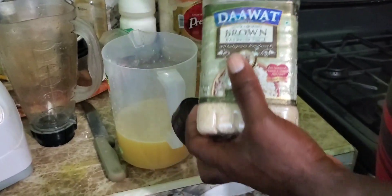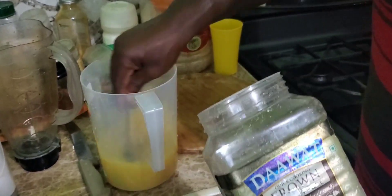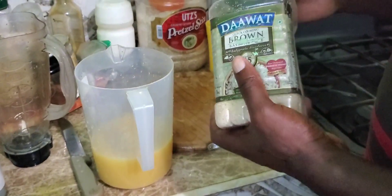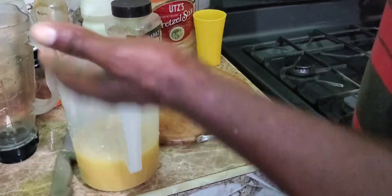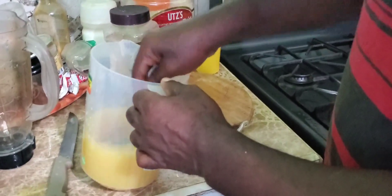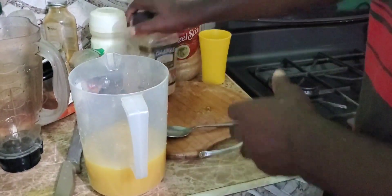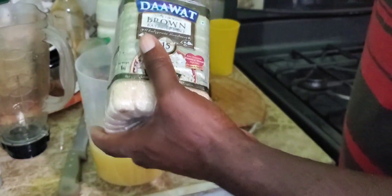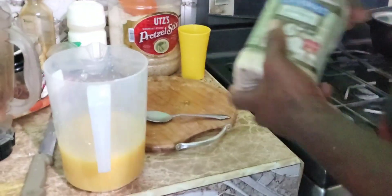I'm going to put some sugar in it. You can use white sugar, but I'm going to have the brown one. So I'll just use the brown one and work with it. I don't want it too sweet — just a refreshing drink. I'm going to try it. Good like that. Give it a little bit more. One, two. Alright.